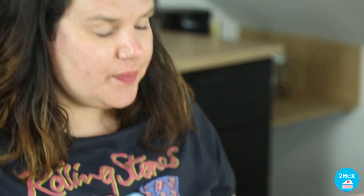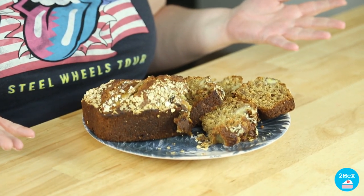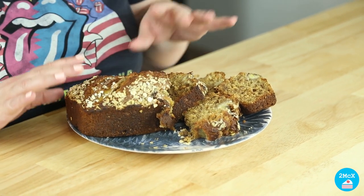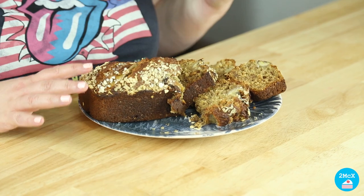Our banana bread just came out of the oven and it looks perfect. It is golden and crunchy on the outside and very moist inside. I really hope you enjoyed this recipe. I love seeing your pictures on the platform. So keep on cooking and continue to bake.